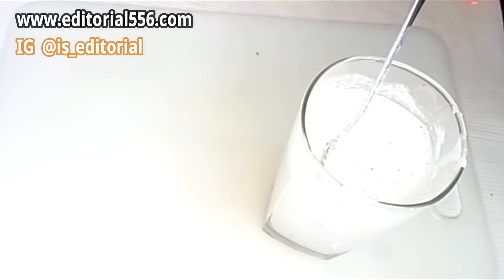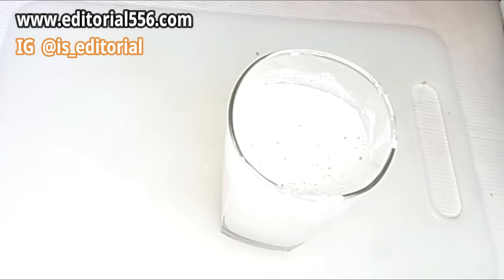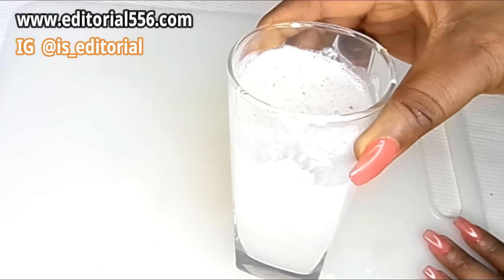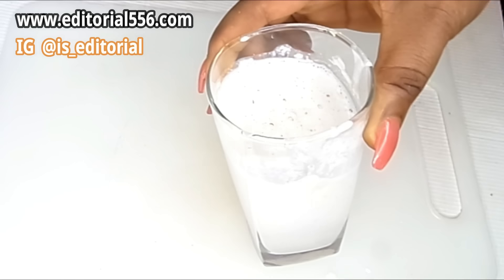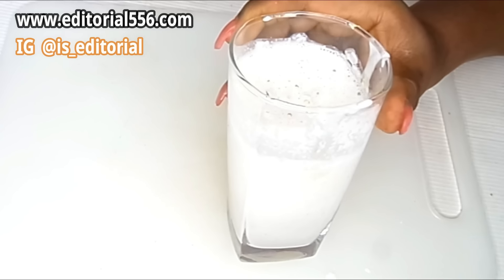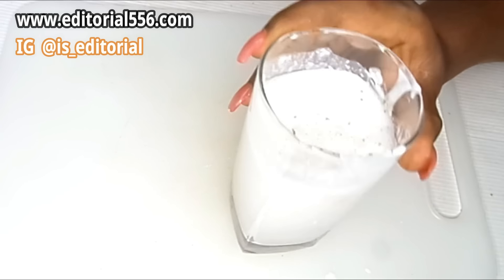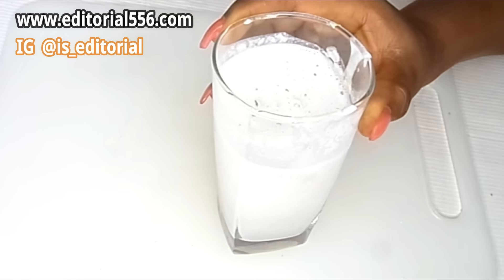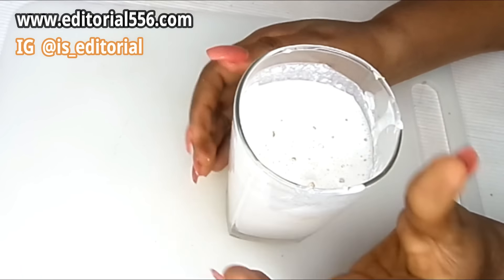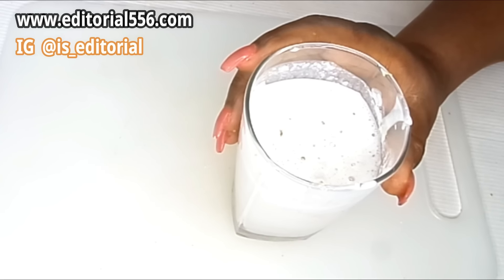Look at how thick that is — everything in here is so nutritious. For this particular drink, you're going to be drinking it because it's a drink. It's going to deposit fat and give you that curve. You're not going to gain excessive weight — the weight will be deposited at the right places.